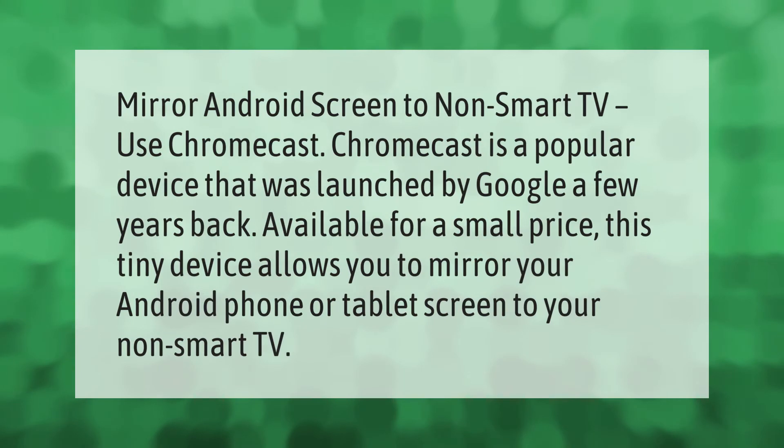To mirror an Android screen to a non-smart TV, use Chromecast. Chromecast is a popular device launched by Google a few years back. Available for a small price, this tiny device allows you to mirror your Android phone or tablet screen to your non-smart TV.